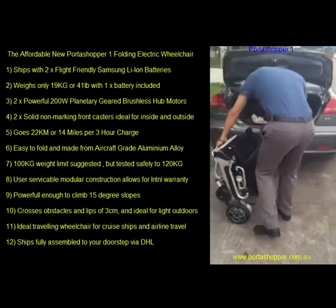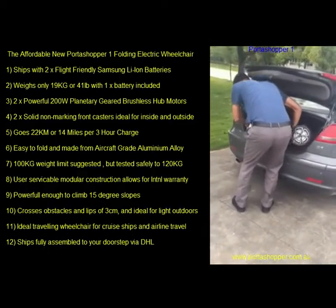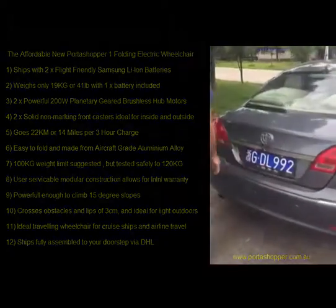The wheelchair only weighs 19kg and that's with one battery included, so should be easy for anybody with normal upper body strength to put this into the car's boot. Thank you very much.